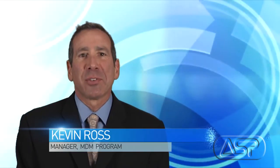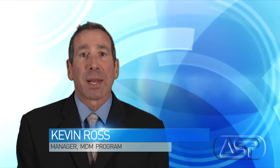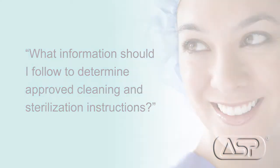Hello and welcome to this edition of ASP Hot Topic webisodes. I'm Kevin Ross, manager of the Medical Device Manufacturer Program at ASP. In this webisode, we'll address one of the most common questions asked by our customers today: what information should I follow to determine approved cleaning and sterilization instructions? This issue of IFU compliance is a hot topic and area of focus for many healthcare facilities right now, and we're going to explore this subject looking closely at what the AIME standards have to say.